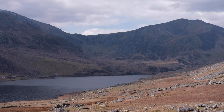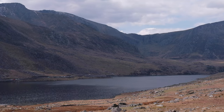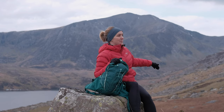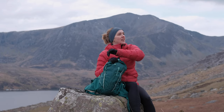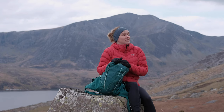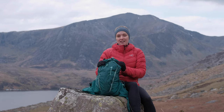So over to my right we've got Tryfan, Glyder Fawr, Glyder Fach, the Ogwin Valley behind me, and Y Garn right behind me in the distance there, with Llyn Ogwin just down behind me too. Then over onto my left we've got Pen yr Ole Wen, all of the Carneddau — it's just beautiful, it's just such a stunning day.